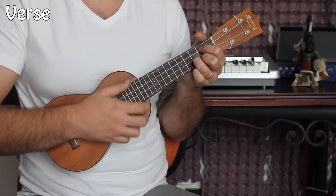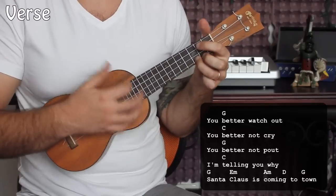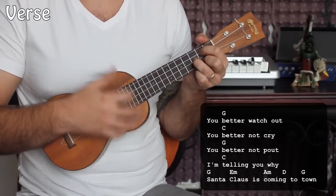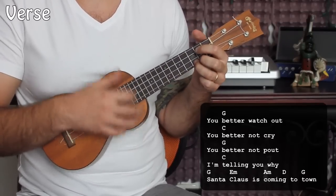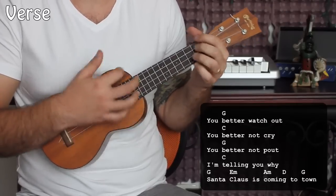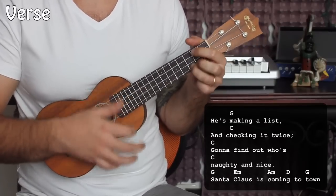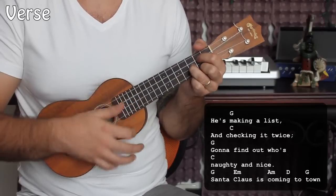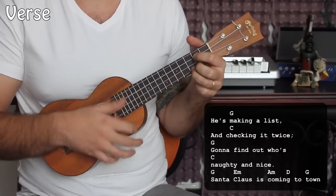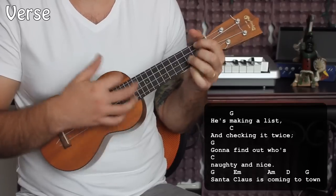Let's put the first verse together and sing through it. You better watch out. You better not cry. You better not pout. I'm telling you why. Cause Santa Claus is coming to town. Verse two — same thing. Making a list. Checking it twice. You're going to find out who's naughty or nice. Santa Claus is coming to town.